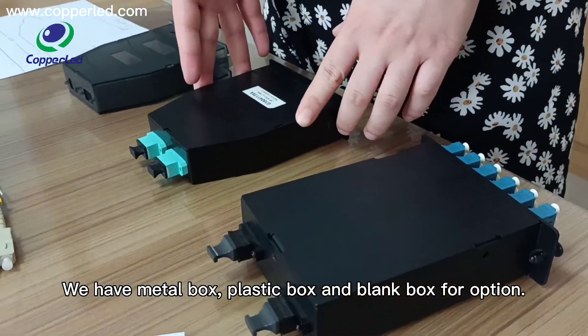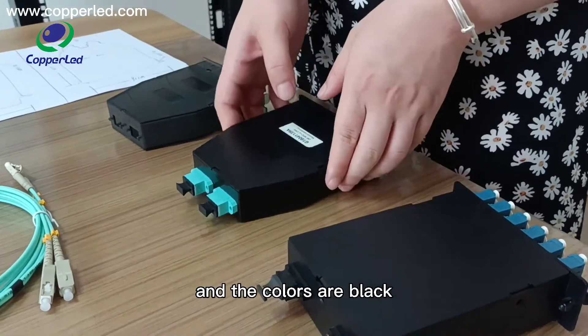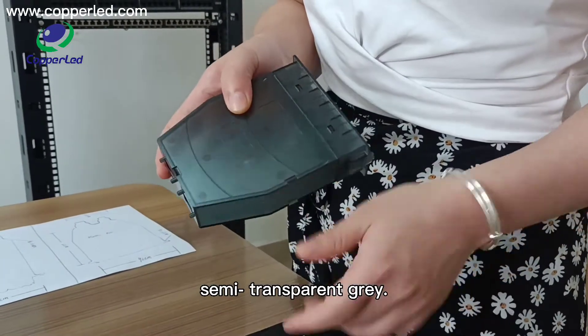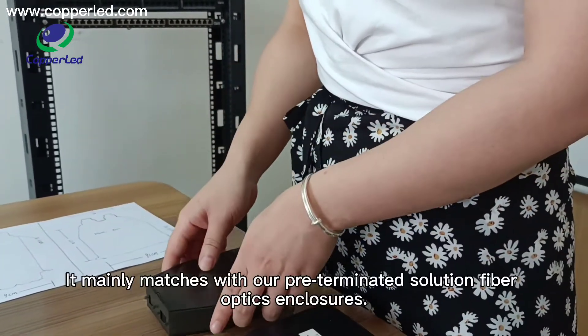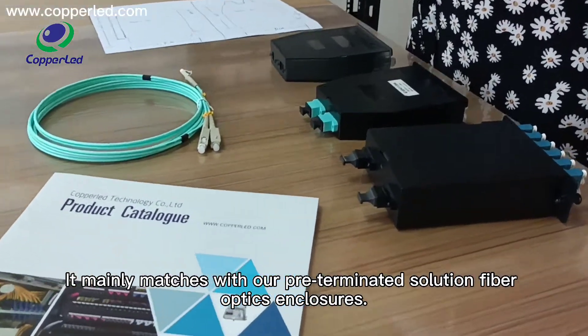plastic balls, and black balls for option. And the colors are black and semi-transparent gray. It mainly matches with our pre-terminating solution fiber optic enclosures.